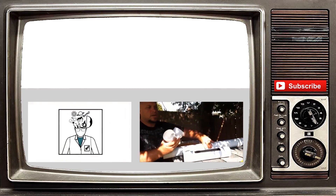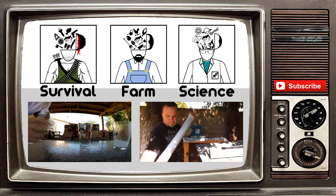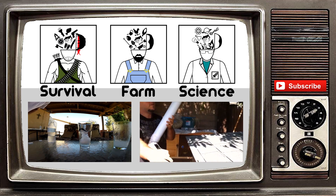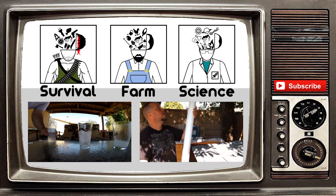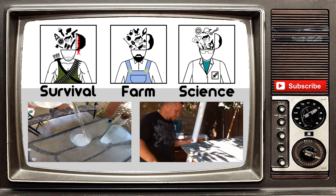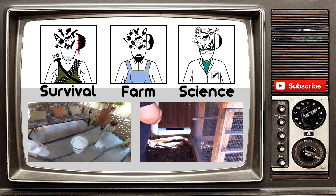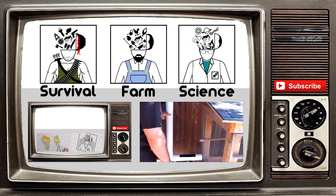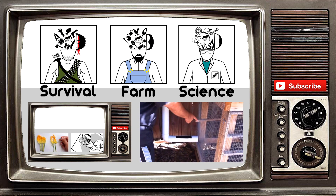Thank you guys so much for watching our video. If you liked it, please give it a thumbs up. Also hit that subscribe button to get all our video updates. We do have other channels now, so please check them out. Like always, God bless. Oh, you're still here? Go ahead and click on one of our other channels — we got a lot of stuff going on over there. Also you can hit that big red subscribe button — it's just BAM right there.